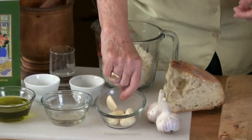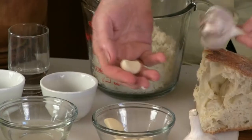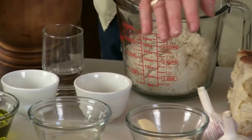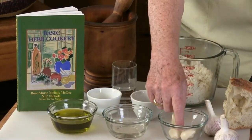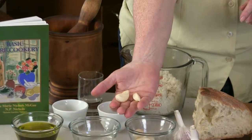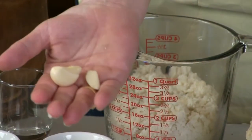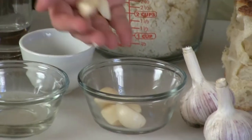The garlic is really large this year. This is a Chesnick variety and the cloves are big. My cookbook says six cloves and I'm only going to use four because garlic cloves can vary a great deal. You will commonly see recipes saying so many cloves and you have to use your own taste as the guide.